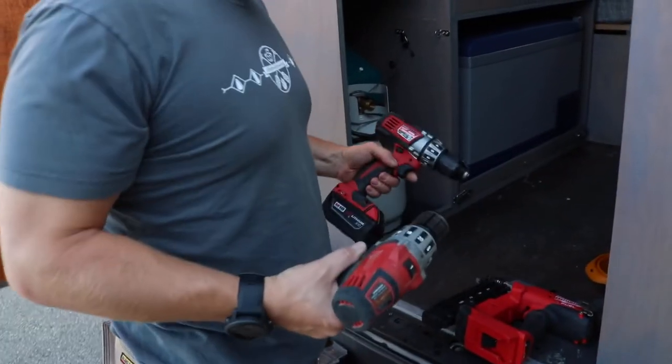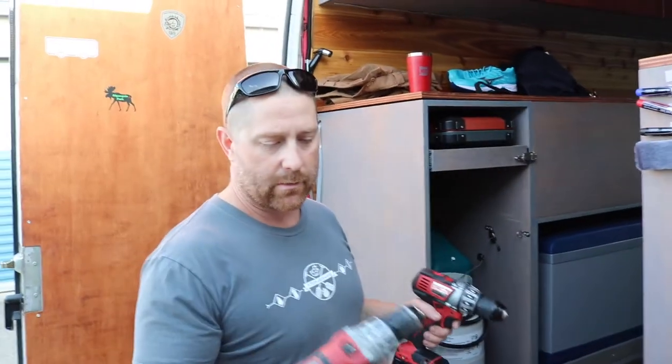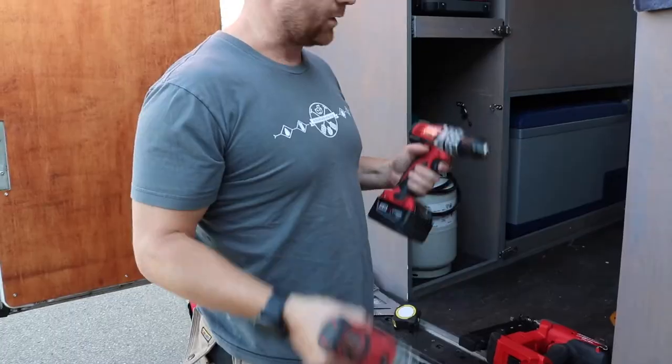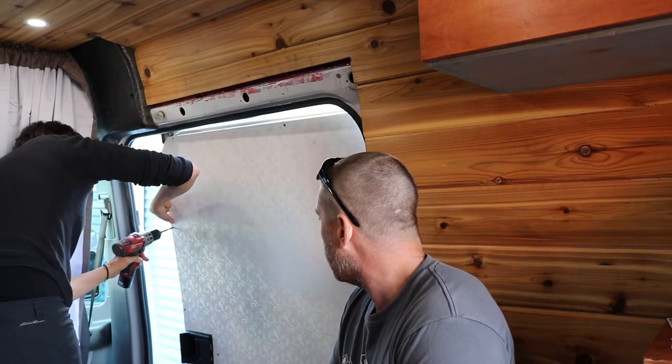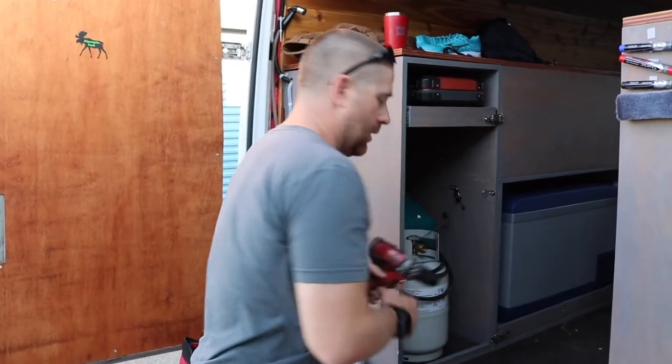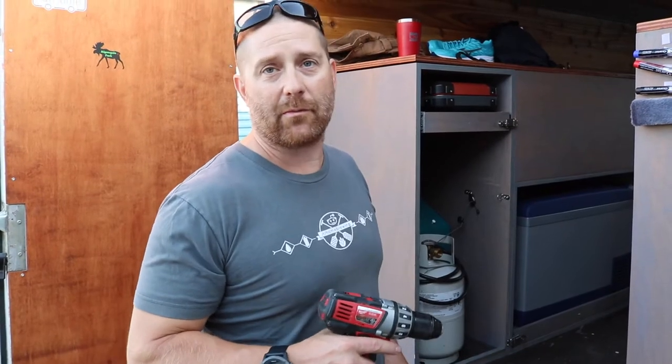Cordless drills — like a must. I can't live without these things. So I have this one for drilling and this one for screwing, or vice versa, whatever you want. With two drills, you can just keep your drilling bit on one and your Phillips or Robertson bit on the other.